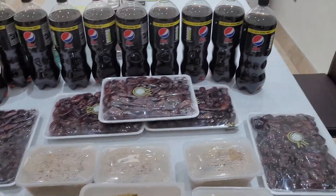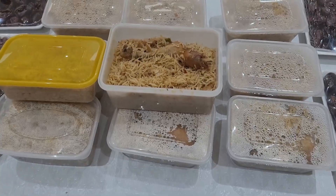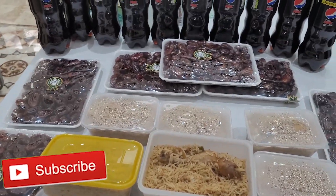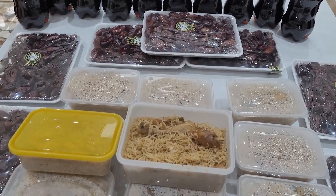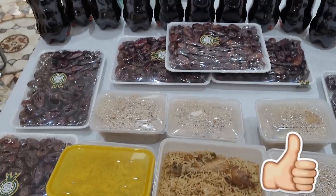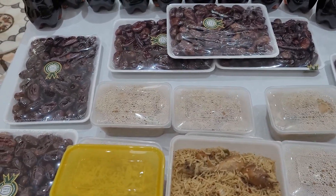The care packages are ready — with the Pepsi, dates, and the chavan. The chicken Palau is ready. These are going to go to the neighbors. Hopefully we will get some more out as well. Till next time, goodbye, take care.